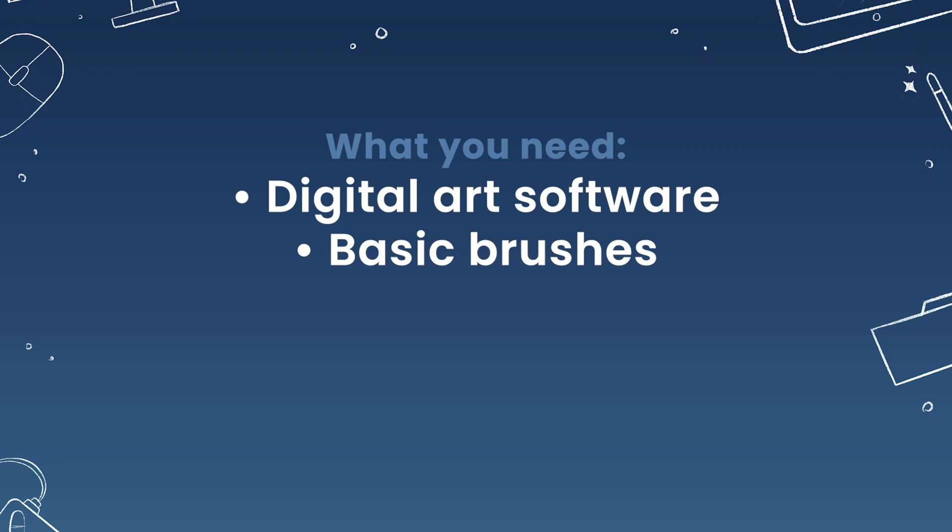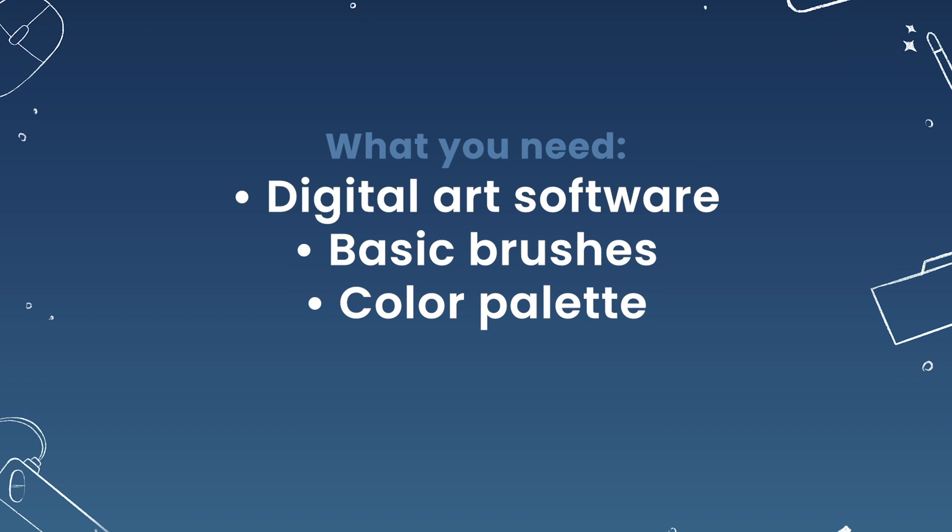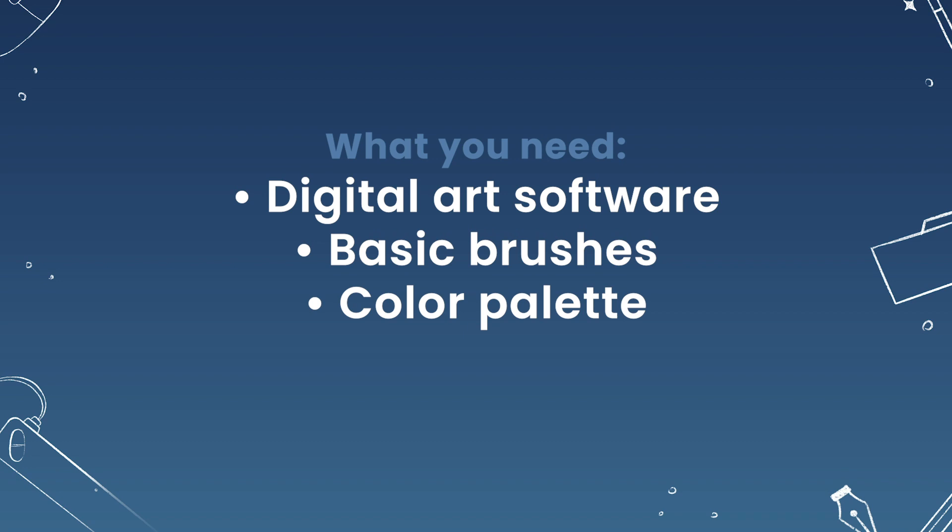I will be suggesting really basic digital art brushes, basically the ones that come with your software — they're definitely going to work. I will also include a free color palette in the description below, but you can pick your own colors if you prefer.